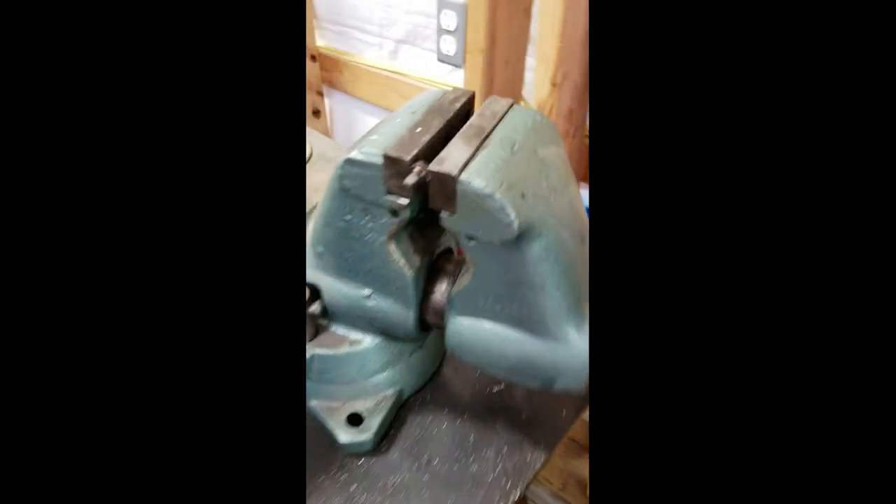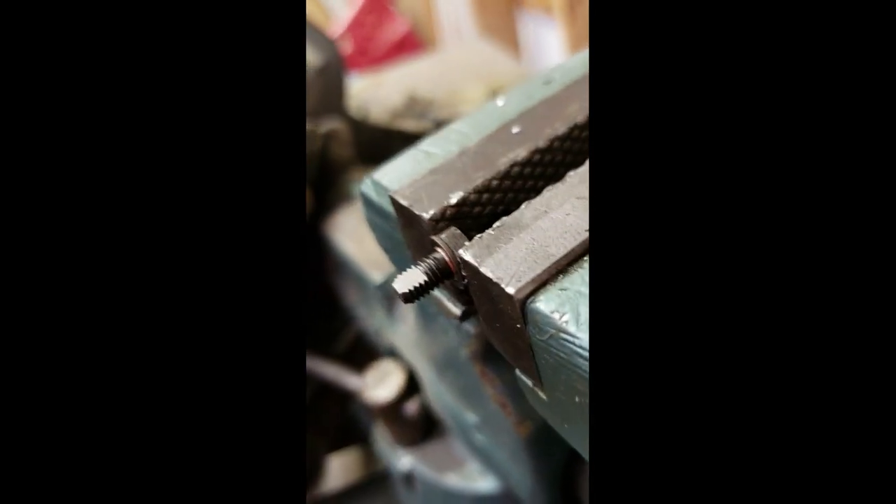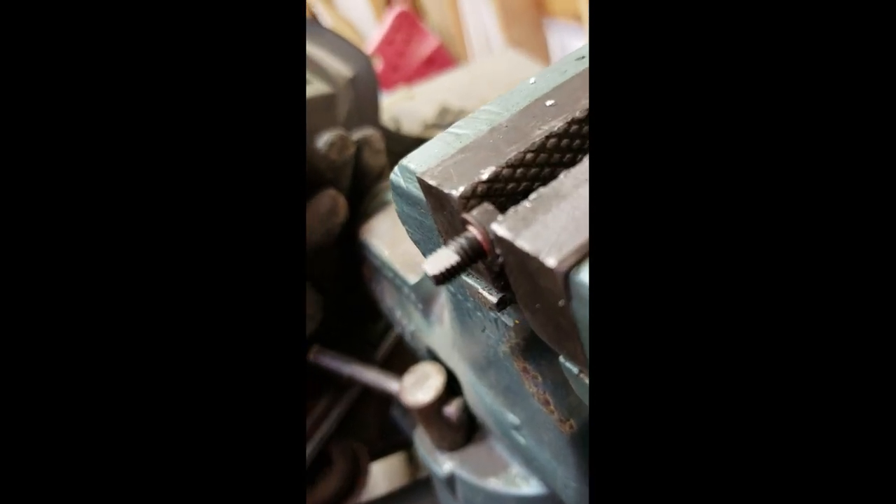We got the holes drilled. This is the bleed screw that goes in the end of one of the banjo bolts. We cut the shelf off — right where the flat spot ends you cut straight down and cut that off.